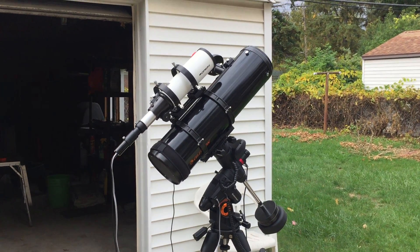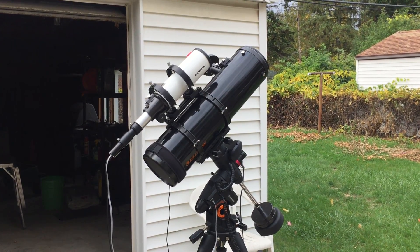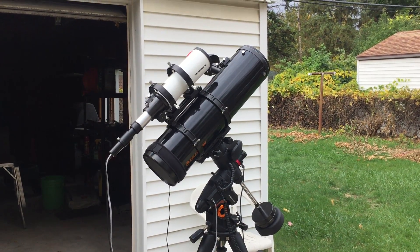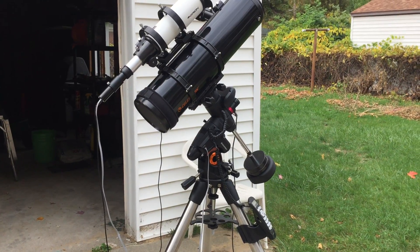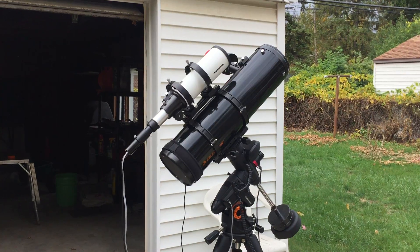Hello there! I just wanted to show you my 6-inch Celestron Newtonian Telescope. I'll probably be using this going forward for a while — just wanted to try it out. It actually came with my AVX mount, but it's been collecting dust in the basement, so I thought now's a good time to give it a try.